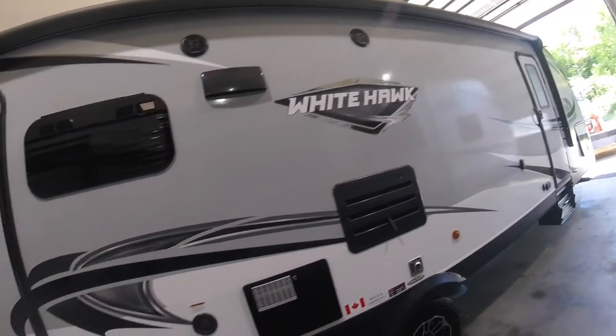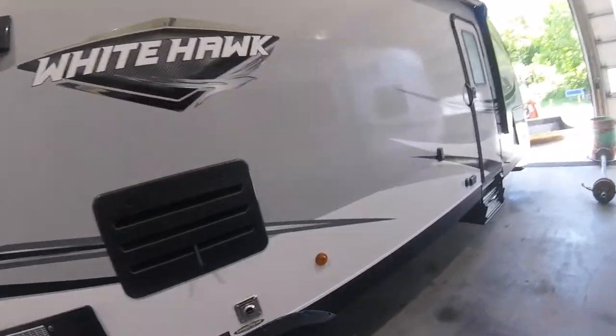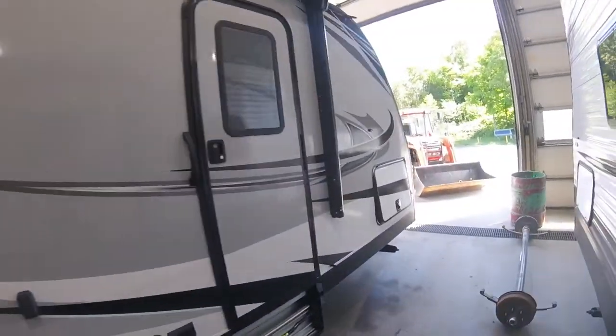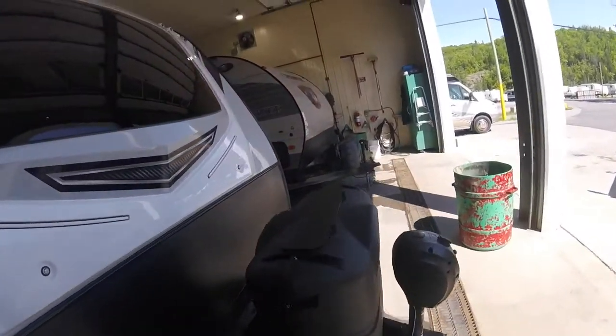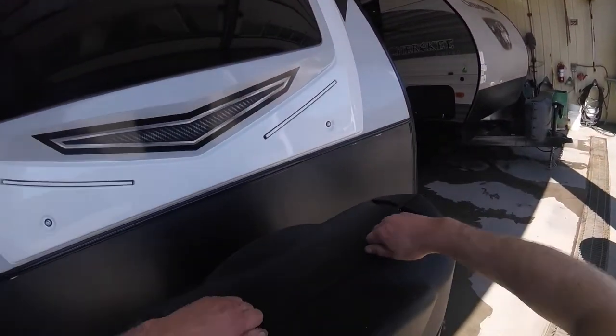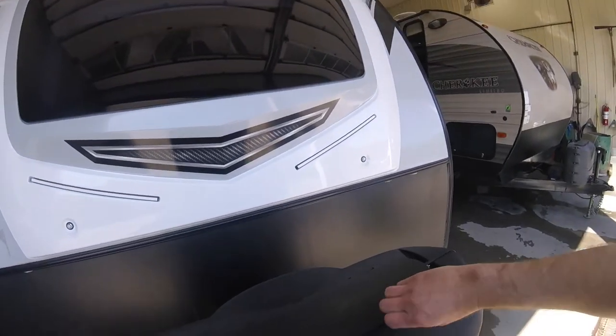Hi, welcome to your Jayco Whitehawk 28 RL. We're going to start your video on the outside of the trailer. Come to the front — the propane system.